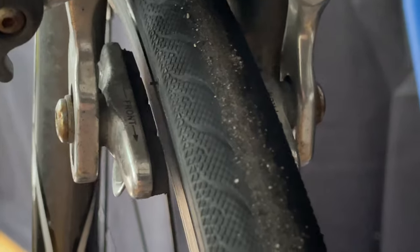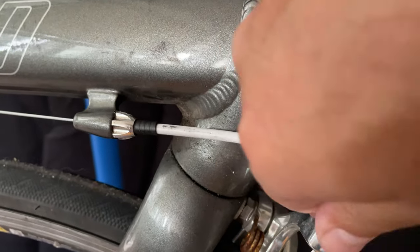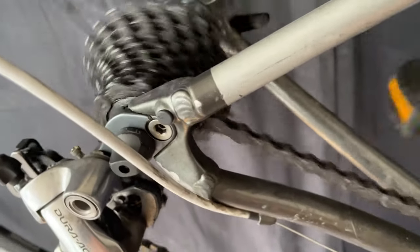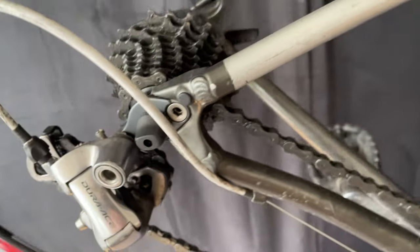I noticed that the front brake is a little loose — the tension's a little loose. So we'll just use the barrel adjuster and tighten it up. The wheel works well, everything's working fine, and the brake is fine because we jiggled the wheel in properly.